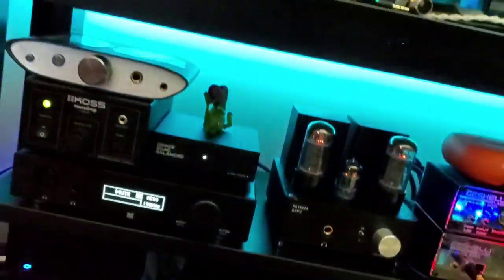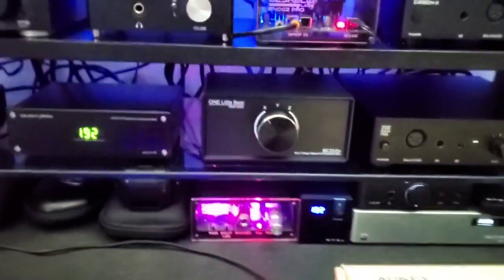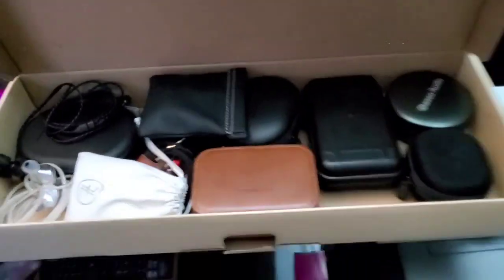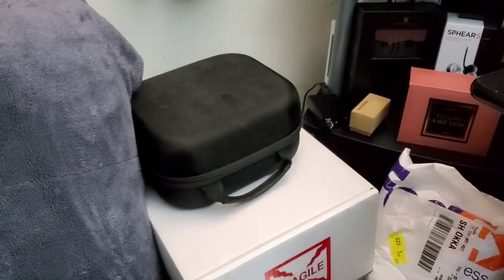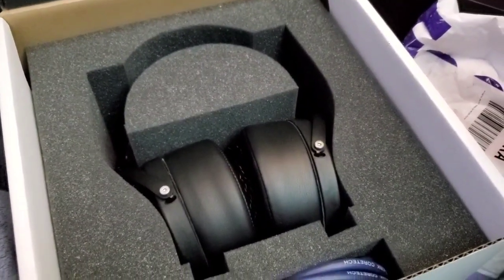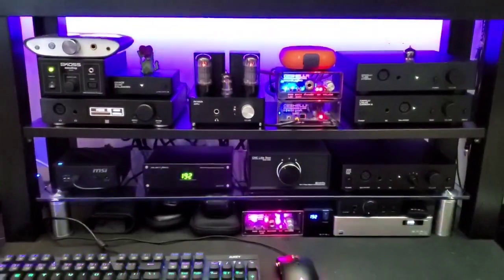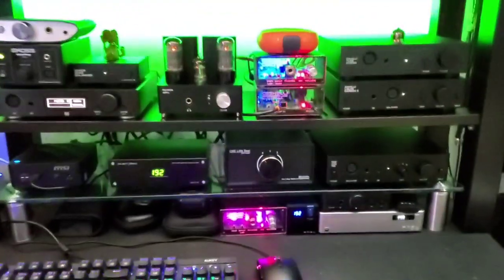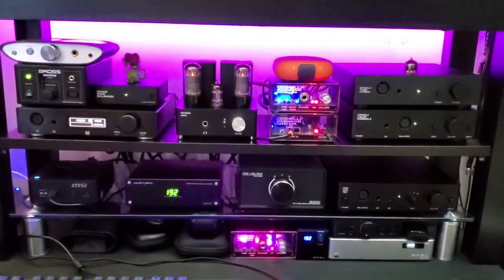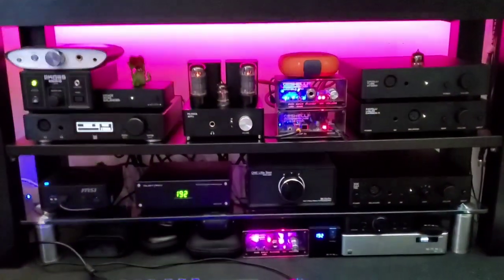I keep a bunch of IEMs in a box — I'm not going to get each one out, but there's just a box full of IEMs. Also on loan right now inside there are some Zebra Wood T50s and the Audeze LCD-2Cs, both on loan from Farcel. If you want to know all the details about each IEM I own, you can ask down below or hit me up on Discord — it would just take too long to pull them all out. I'll put that list down in the description.